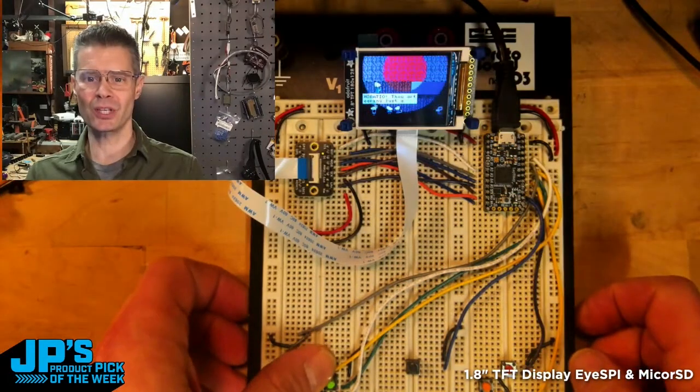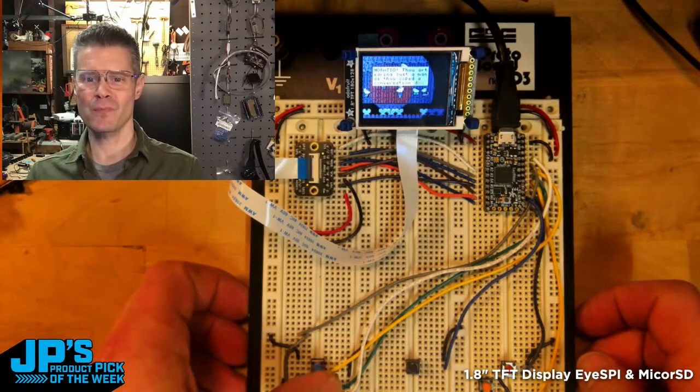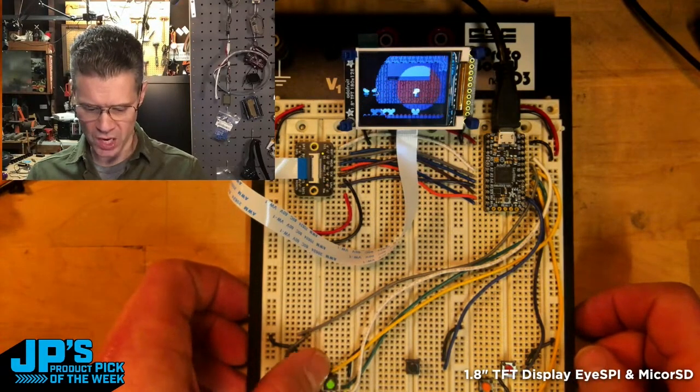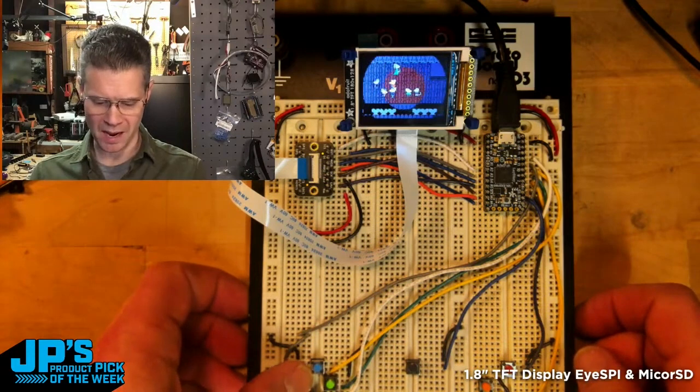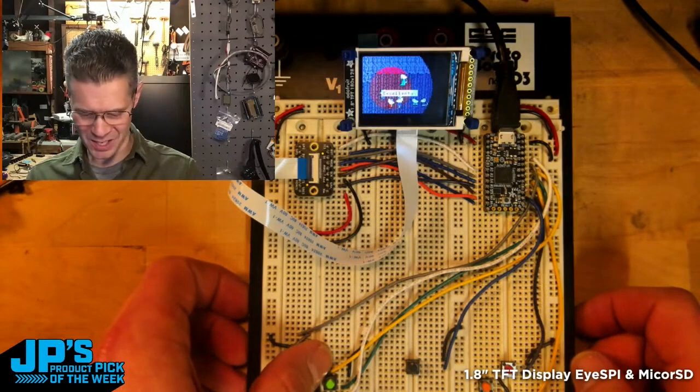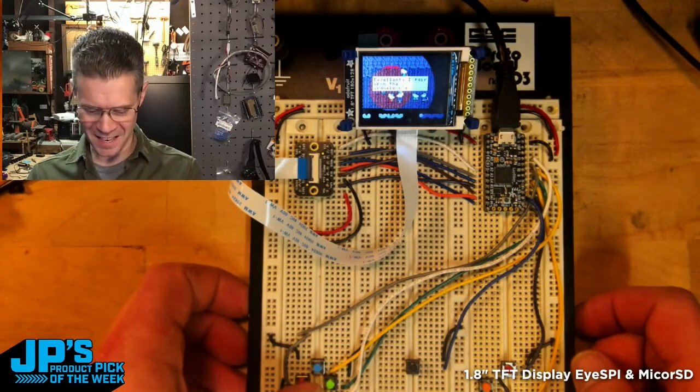This is a really cute game that's on the main page of MakeCode Arcade that is about some mice performing Shakespeare, and you are the spot operator, and you've got to keep the spotlight on the actor who is currently delivering lines, which is adorable and amazing, and I love it.